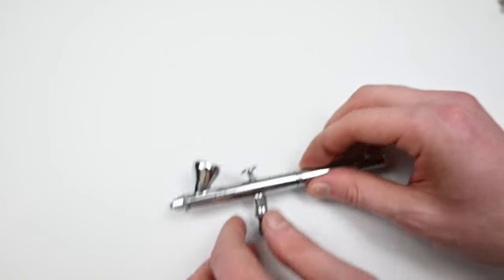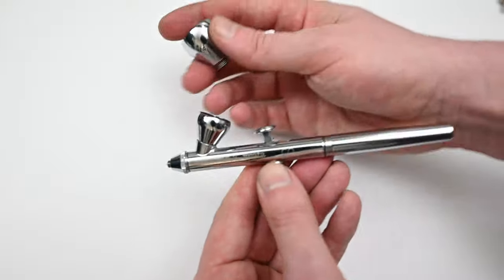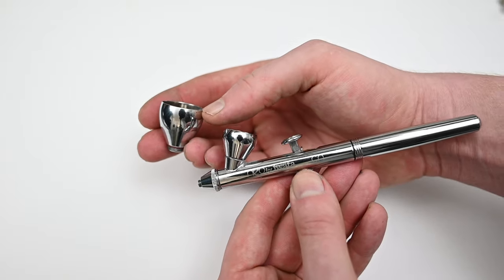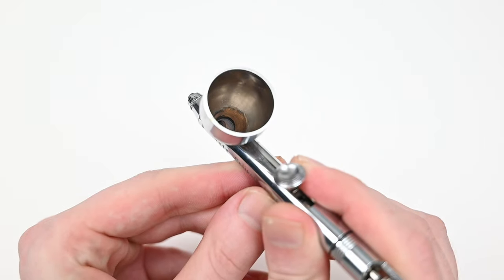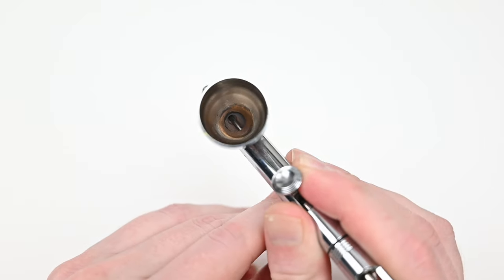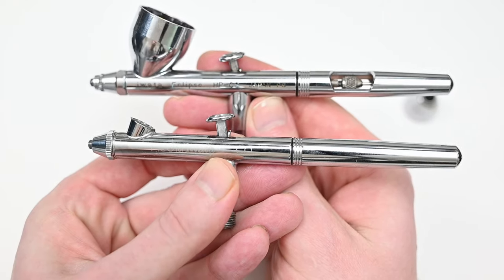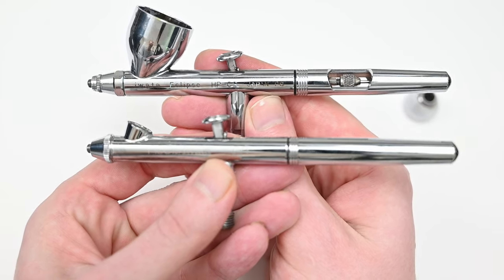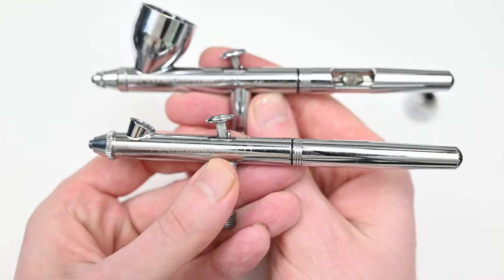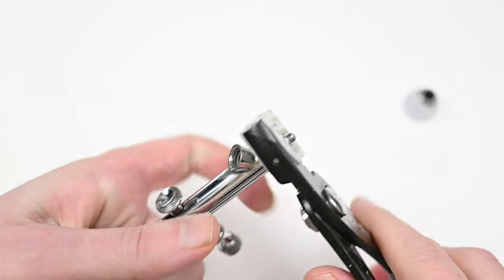Another great feature of a removable paint cup that I don't hear anyone talk about is that you can replace it when the chrome wears out. If you look at my Iwata Eclipse, which is about 12-13 years old, the chrome is basically gone from inside this cup. So if it were removable, I'd be able to swap it out and put a brand new one in. Compared to the Iwata Eclipse, the Neo is very similar — the Eclipse definitely has better build quality, but not by much.